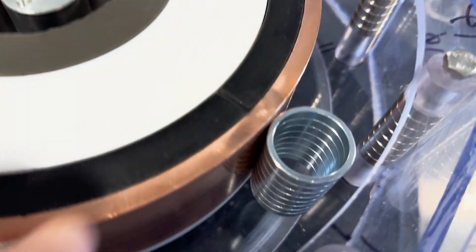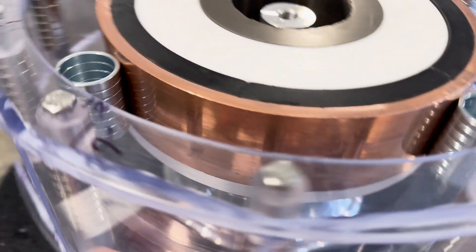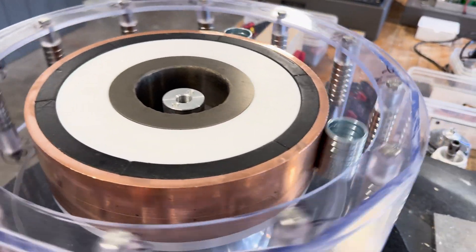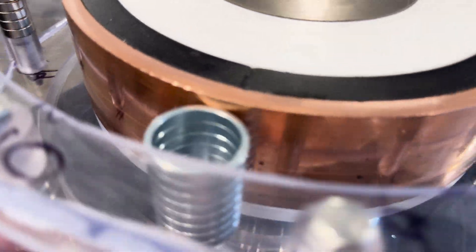It does have a little bit of play up and down, but it wants to keep itself at a certain level. Those are just very standard normal magnets.